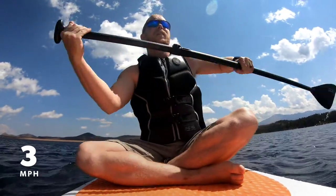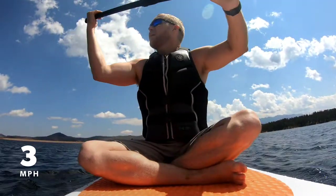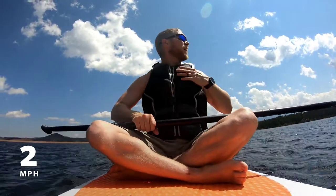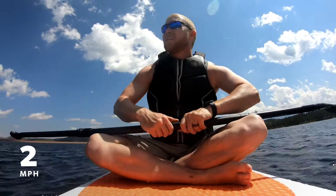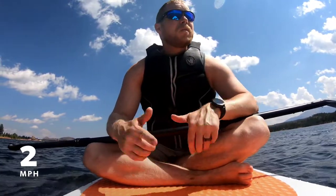If you're coming to Rampart Reservoir, you want to do it a little earlier in the day because we have afternoon storms up here in Colorado pretty regularly. The last thing you want is to be sitting in a body of water when there's lightning all over the place. Anyway, just wanted to give a follow-up on this thing — still rocking it. Appreciate you guys watching, please subscribe.